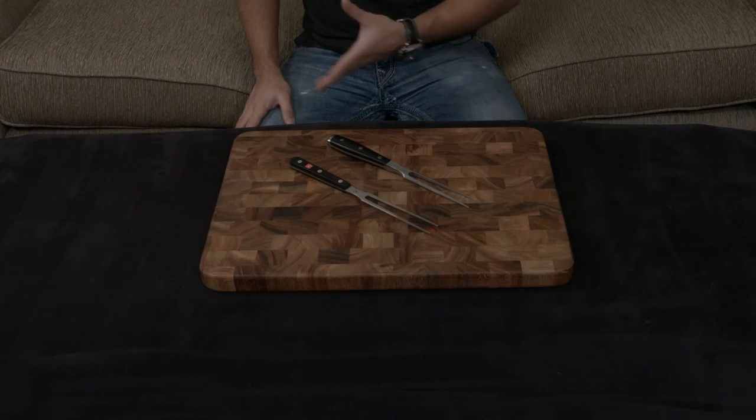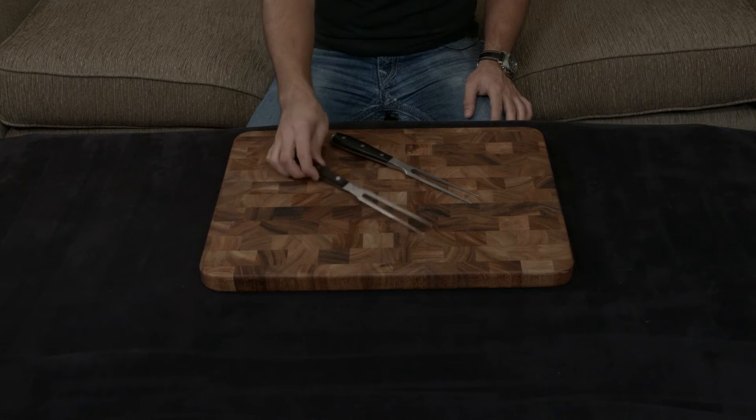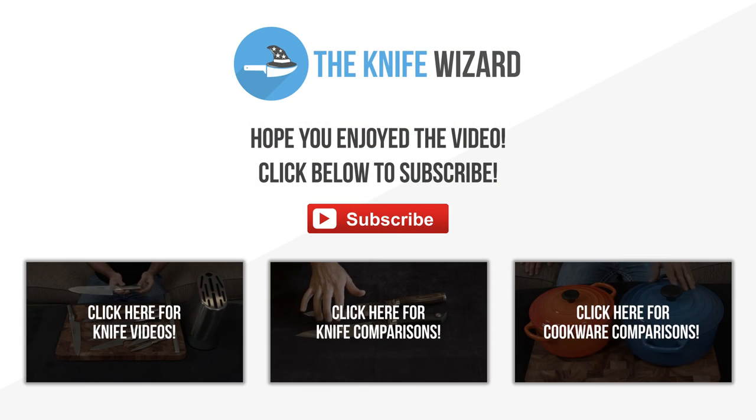At the end of the day, this is just a really quick video to show you the two of them. You have to get the one that matches your set — if you have the Eikons, get the Eikon; if you have the Gourmet, get the Gourmet. I'll put a link down to both below. If you have any questions, comments, or concerns, as always, let me know. I'll talk to you very soon. Bye.